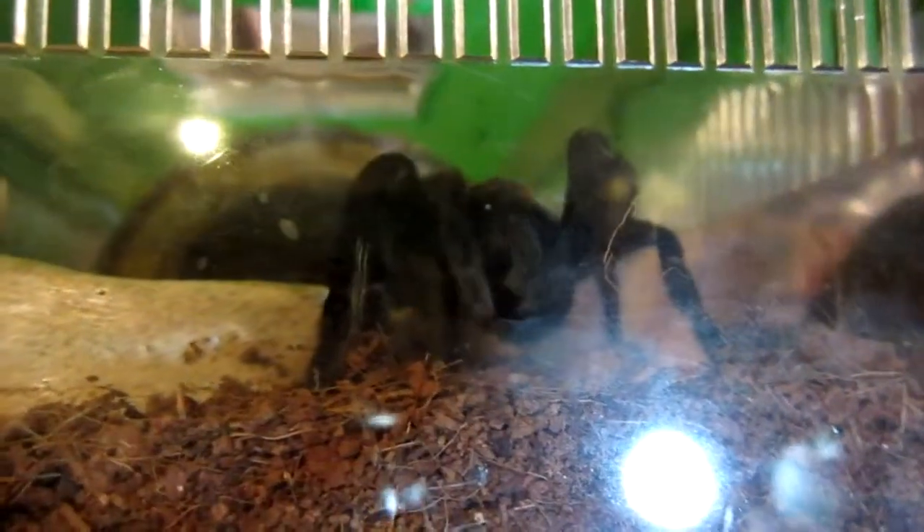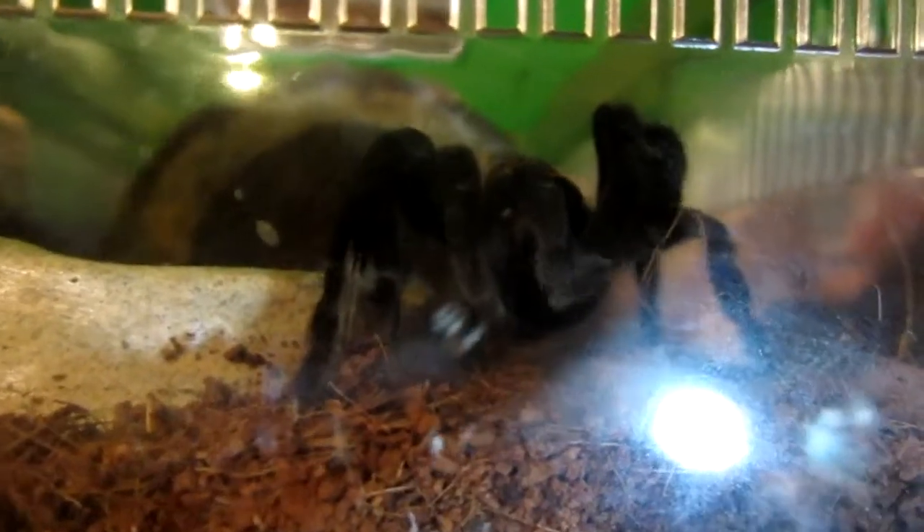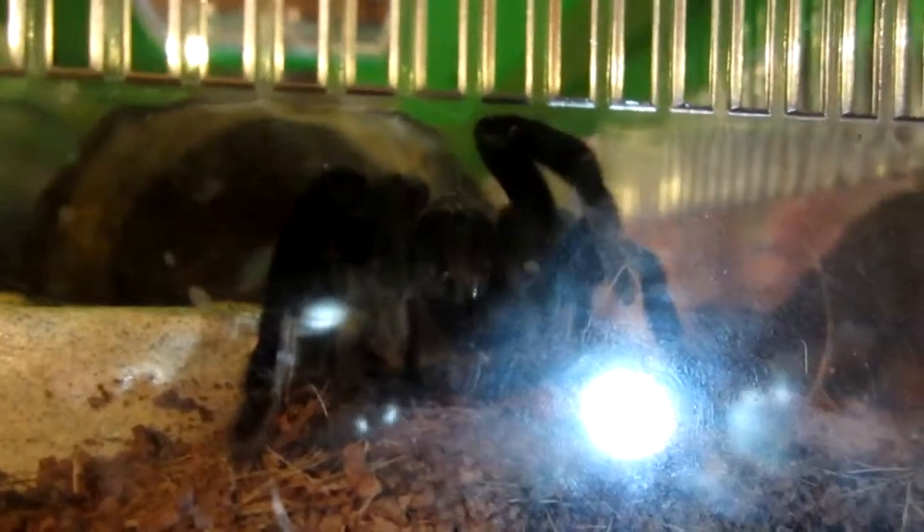I don't know how well you can see this, but this is my Brachypelma vagans grooming. Let me see if I can remove this glare here. Well, that didn't actually seem to help, did it?